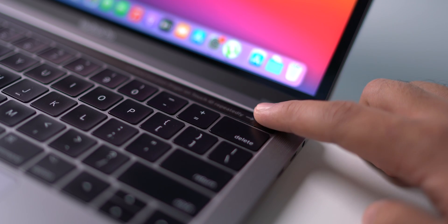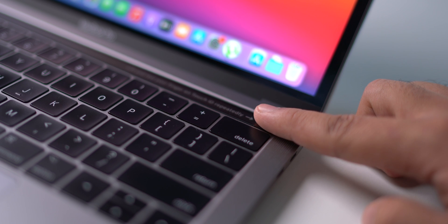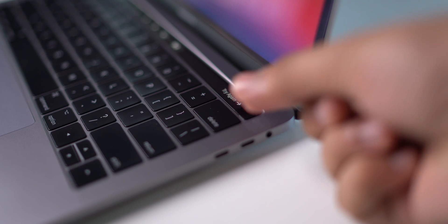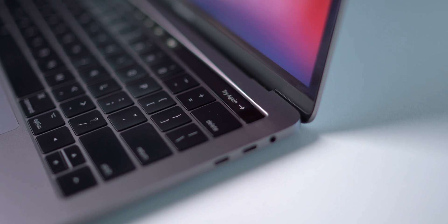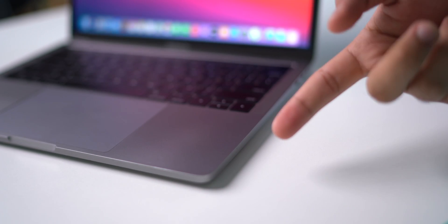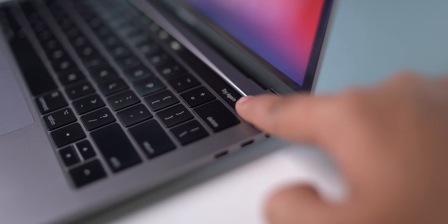First, let's talk about dirty fingers. In many cases, our finger is the culprit — if the finger is wet or dirty, Touch ID does not recognize our biometrics and cannot unlock the MacBook. So cleaning your finger with a dry cloth is a wise first step to fix the issue.